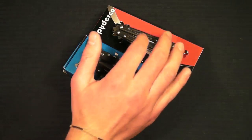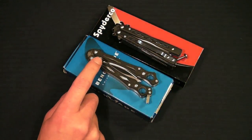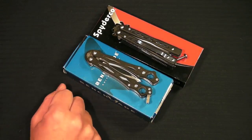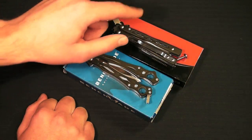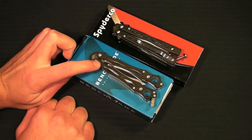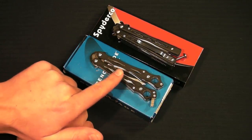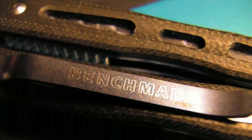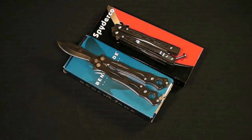Speaking of holes, let's have a closer look at skeletonization. On both knives you have a more rectangular skeletonization, whereas more typical balisongs will have kind of a pattern of holes. These both have a rectangular pattern. On the small fly, the liners do not go along those holes, whereas the 32's does. Both provide a little bit of extra grip, not too much. They don't provide much weight decrease either - it's mostly an aesthetic thing.